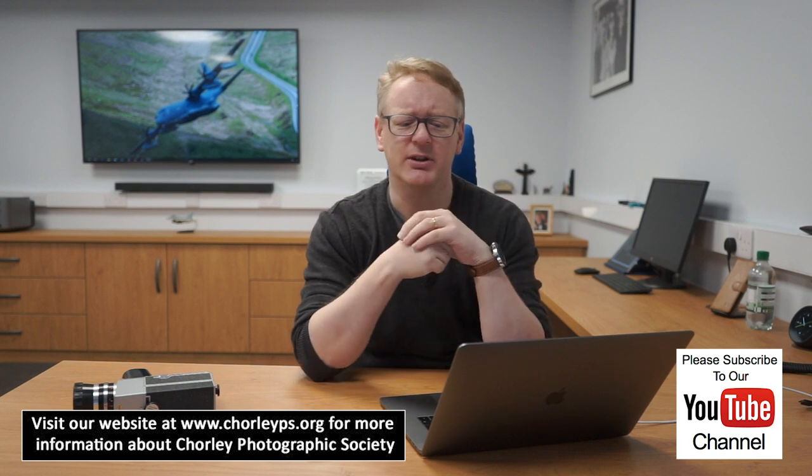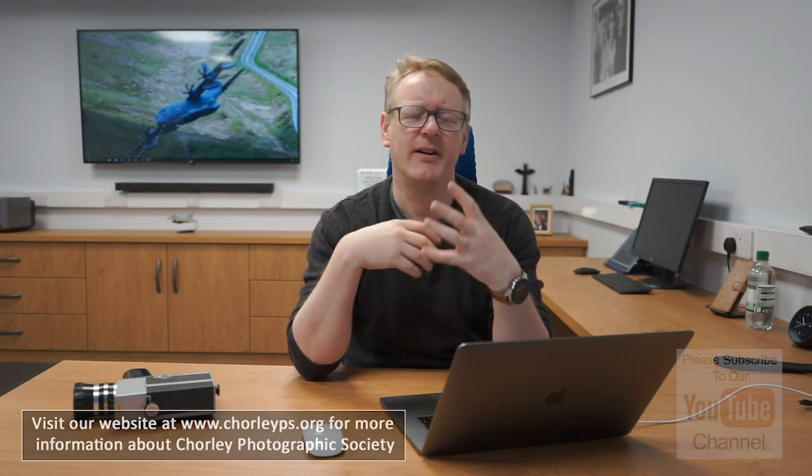Hello again. In this video I'm going to go back to a video that we created a couple of weeks ago. It was made by Howard - he talked about dodging and burning and did his fantastic animal pictures. There's a link to that video just up here so you can go back and have a look at it and remind yourself of how to create those stunning animal images.